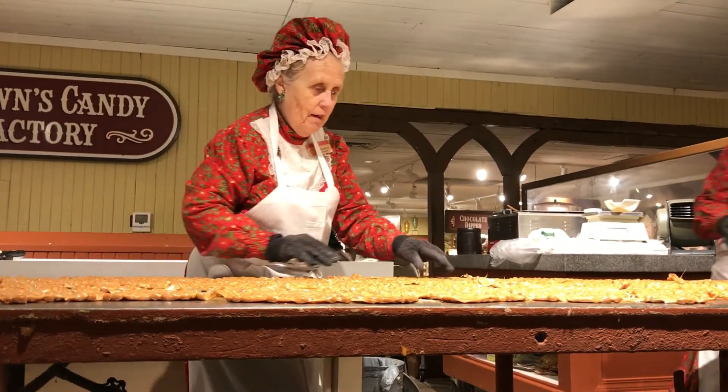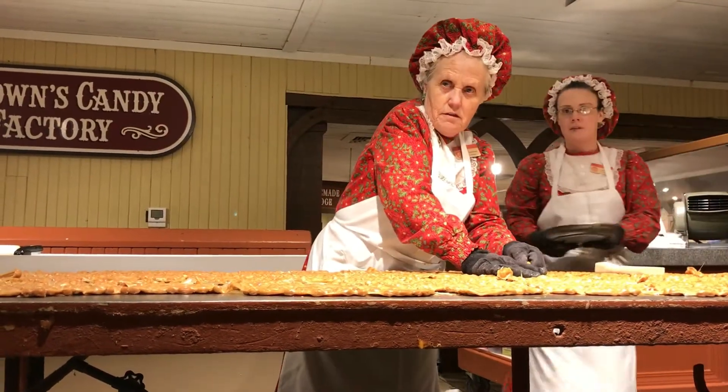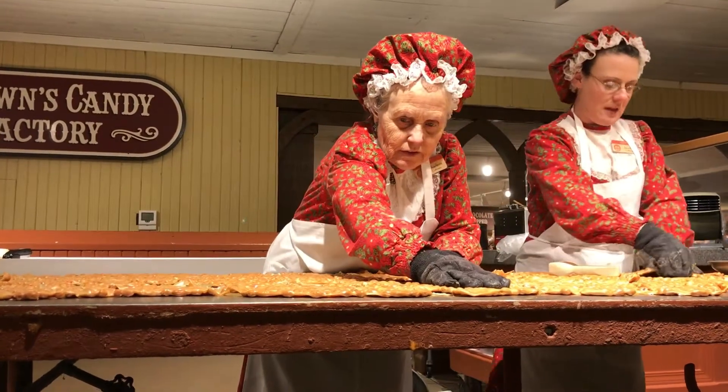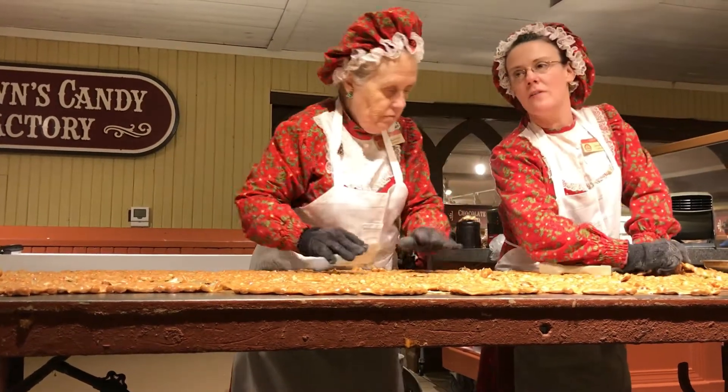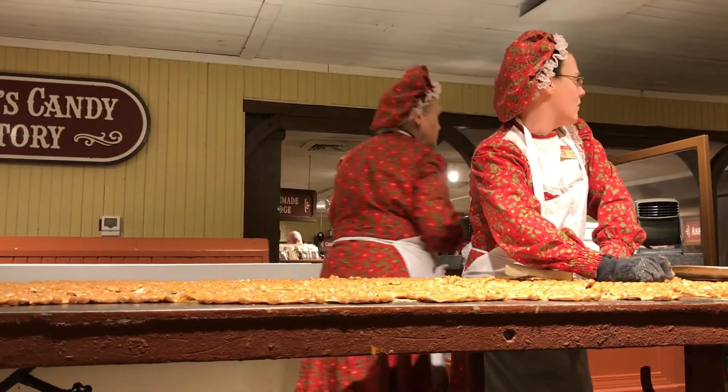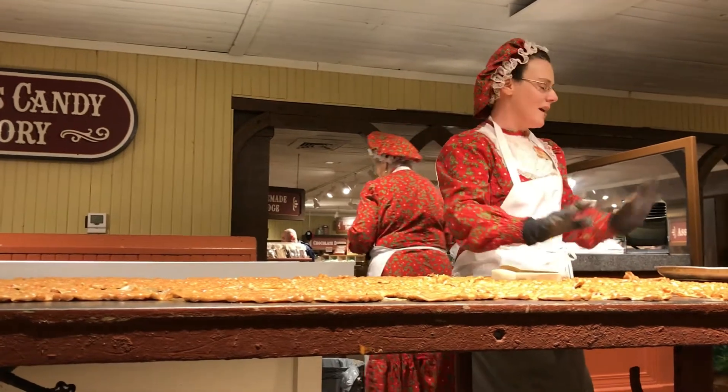So we put a lot of love in our work. And she really is your grandmother? She sure is. And you'll find there's a photograph of all of our candy makers over there. There's another sister over there, and then some cousins.